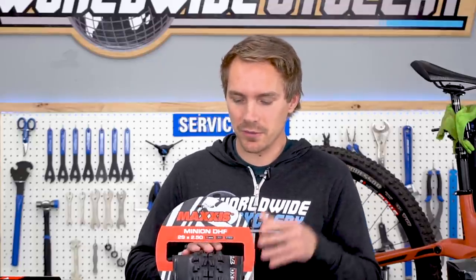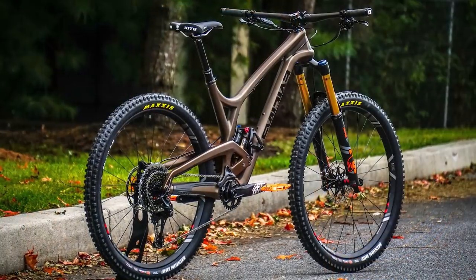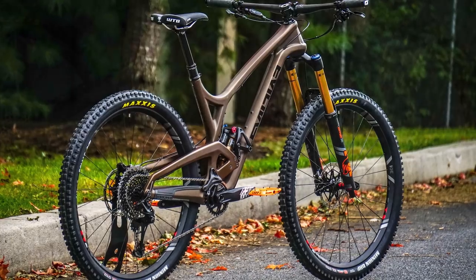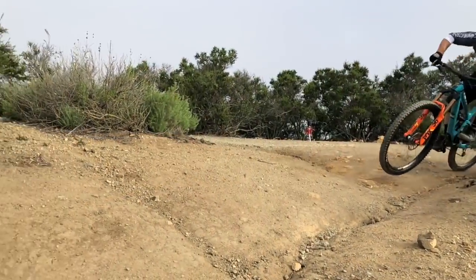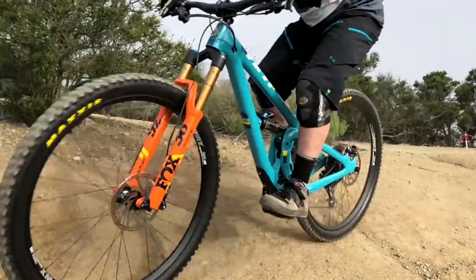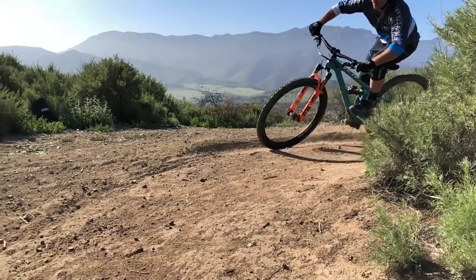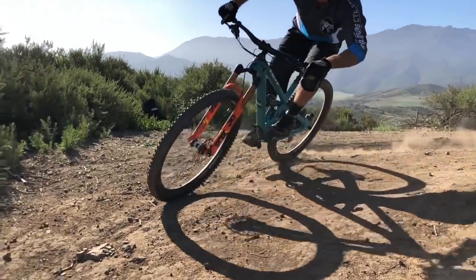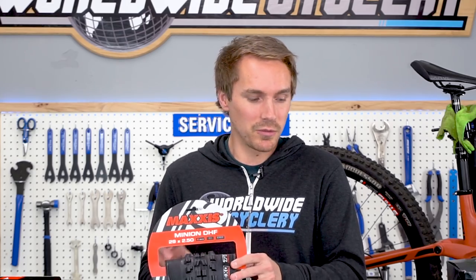The Maxxis Minion DHF is one of the all-time most popular front tires — it gets spec'd on a ton of trail and enduro mountain bikes. It has a lot of traction and works in a wide range of conditions. It's not the best mud tire; the Schwalbe Magic Mary, Maxxis DHR2, or WTB Vigilante do better in mud. But for mostly dry terrain with a little mud, the DHF takes the cake. It also hits a great value point in terms of cost, traction, and weight.